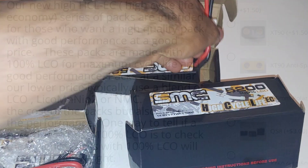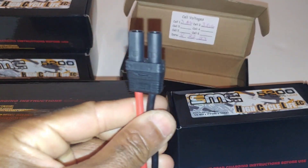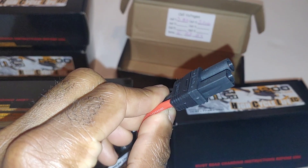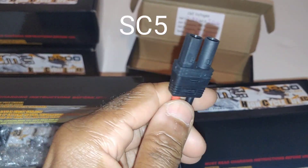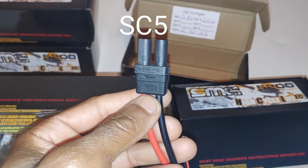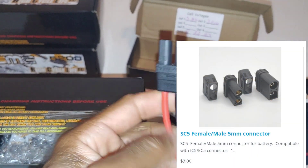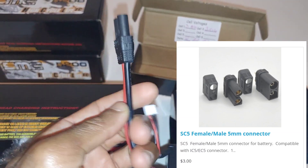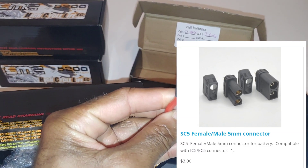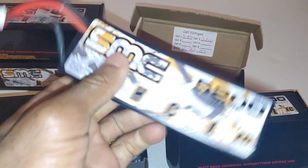What I like is SMC also has, for you guys that have EC5 connectors, their own kind of high current connectors that are on here, and these are actually pretty good. They sell these on their site too, so if you're ever looking for some EC5 connectors and want something that holds a little bit better, I'd recommend going to the SMC site and picking up a set of these connectors before they run out.